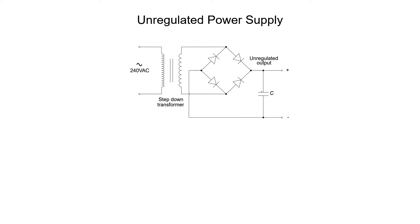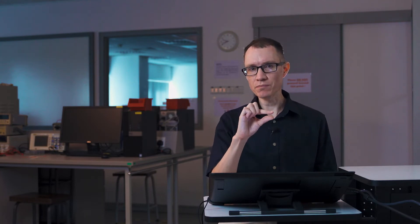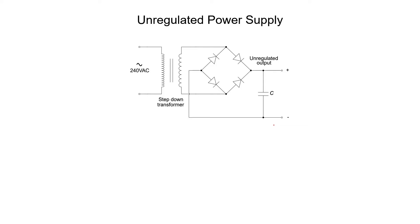The DC output of this circuit is unregulated, meaning it's not controlled. There are a few things that can affect it. The output of the unregulated power supply is going to be a fairly stable DC voltage and by and large it works very well. We can control the ripple by changing the value of this capacitor. However, there are several factors that can cause the DC voltage itself to change.